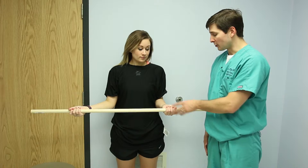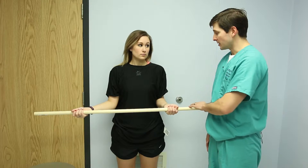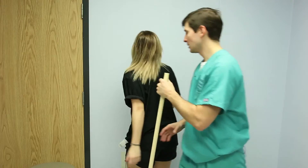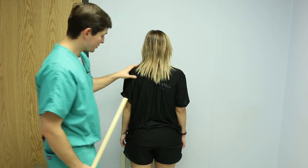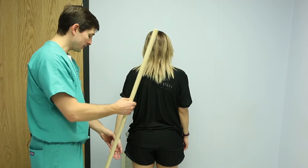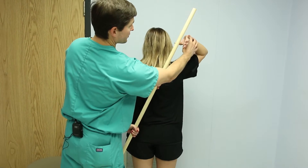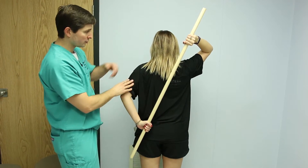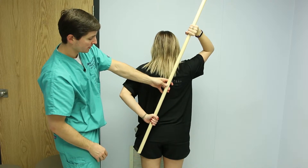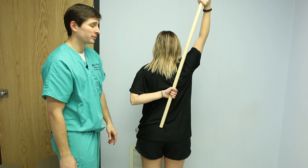Now we're going to go from external rotation to internal rotation. We use the pull again — let me have you turn around. So if this is the injured shoulder, we're going to work on stretching it behind her back. We'll take the pull with the injured side and then grab it on the uninjured side right here. She's going to work on pulling that injured shoulder up into internal rotation, and that really helps get that stretched out really well.